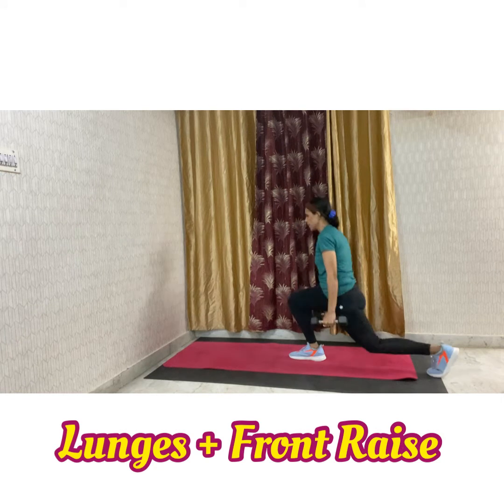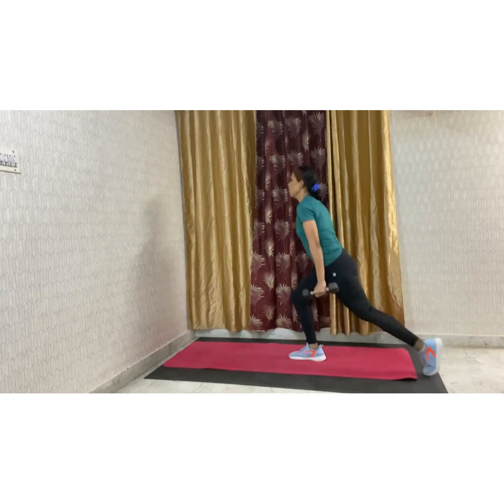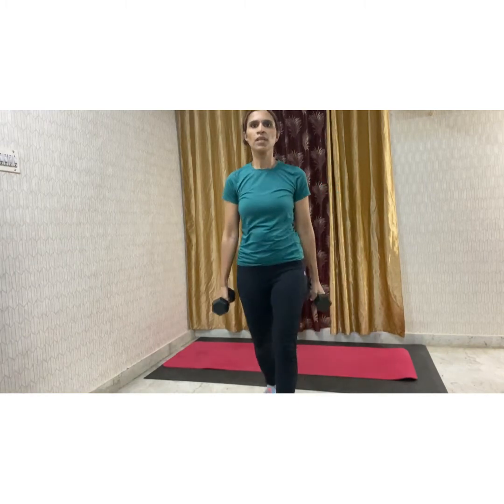Amazing movement, working your legs and burning the fat. So that was the third movement.